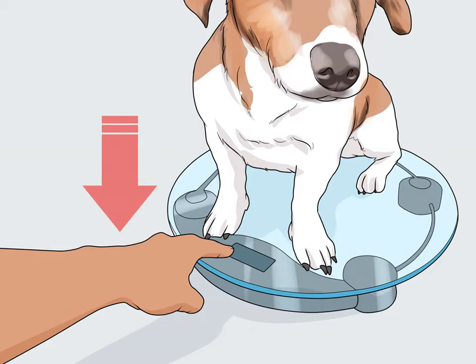Check for weight loss. Dogs who lose muscle mass are likely to lose weight too, though not always. You may notice your dog feels lighter when you pick it up, or that it looks thinner overall. Try weighing your dog to see if it has lost any weight.